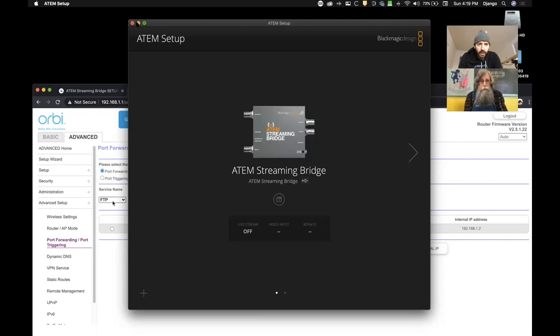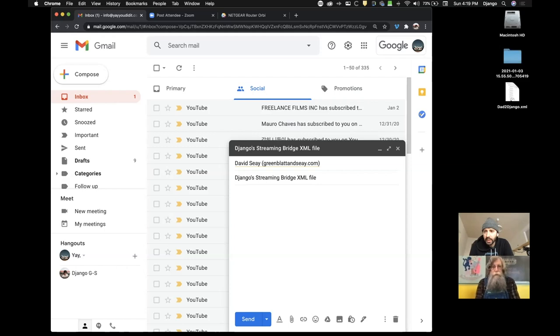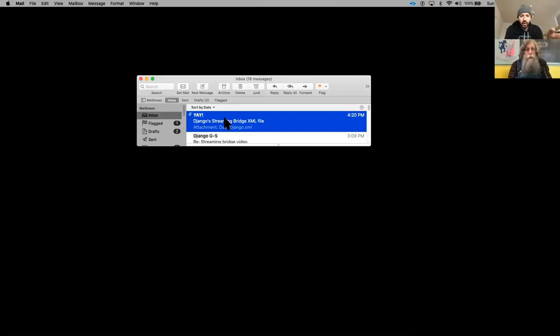Now I can back out of the streaming setup. I have this XML file saved to my desktop that I just need to email to my dad. I'm going to hit send. So now, Dad, you should be able to share your screen, pop into your email, and grab that XML file.